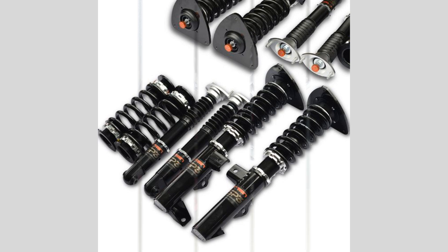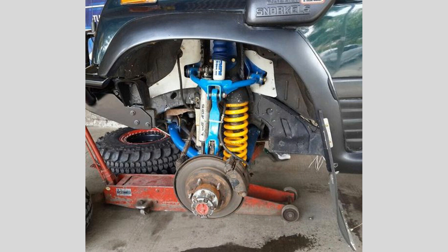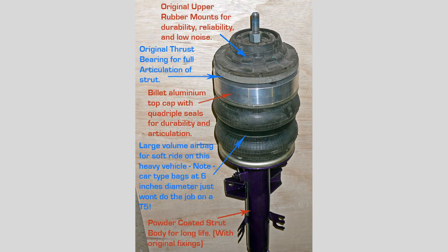Struts are a structural part of the suspension system, combining the functions of a shock absorber and a spring into one unit. Control arms, on the other hand, connect the suspension to the vehicle's frame and allow for up and down movement.